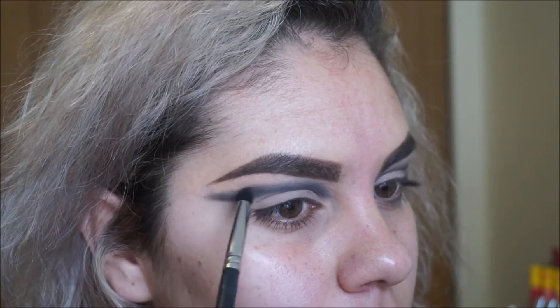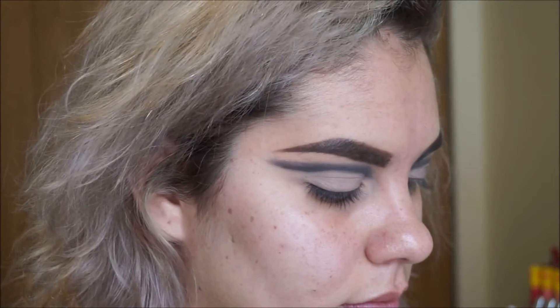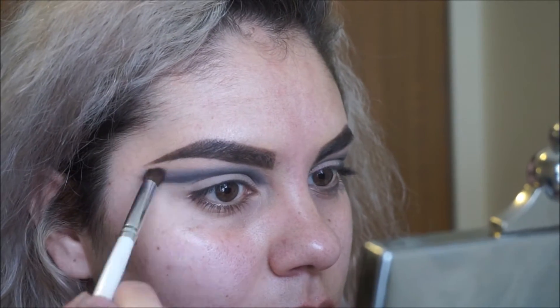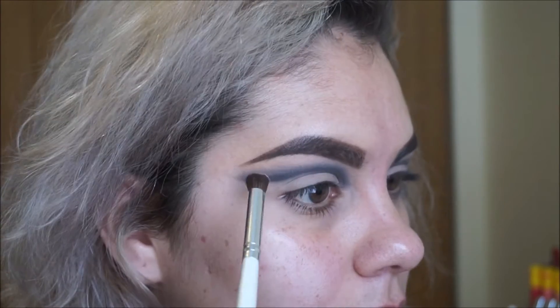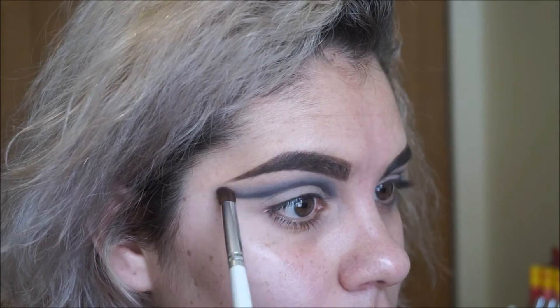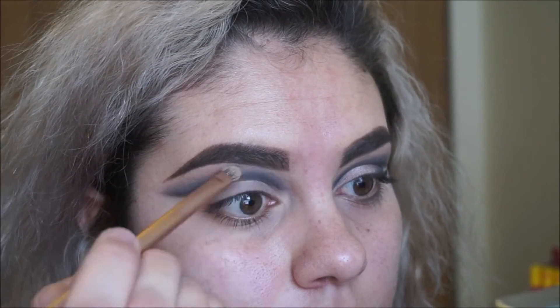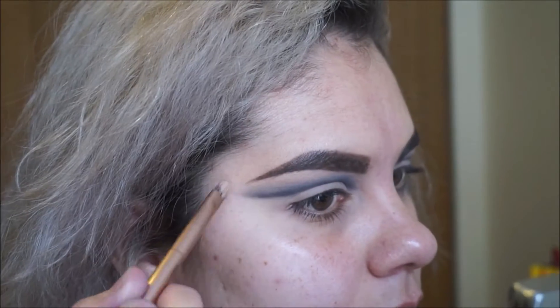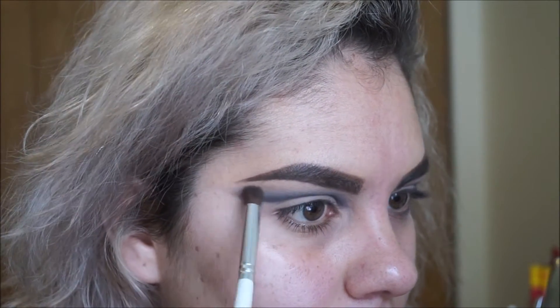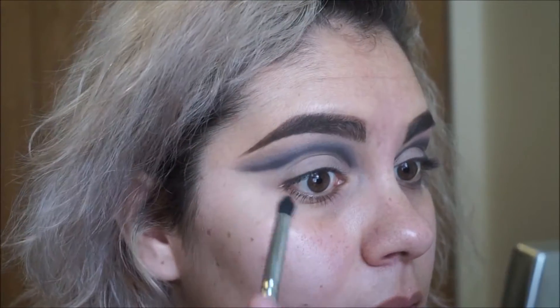I'm going to keep going in with the Morphe brush. Now using the pink nude color, I'm going to blend out the edge using an ELF blending eye brush. Just keep picking up more color and blend, blend, blend.